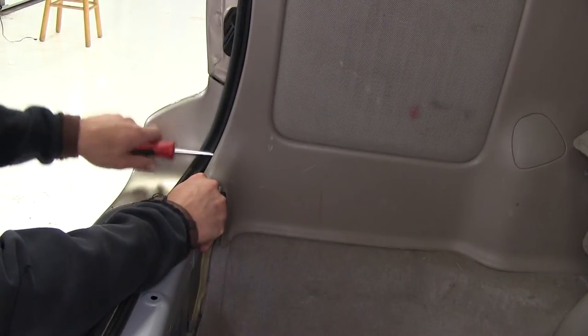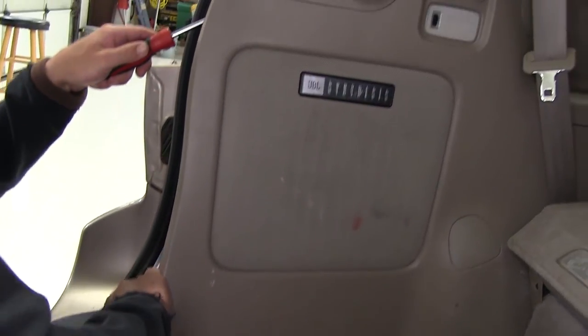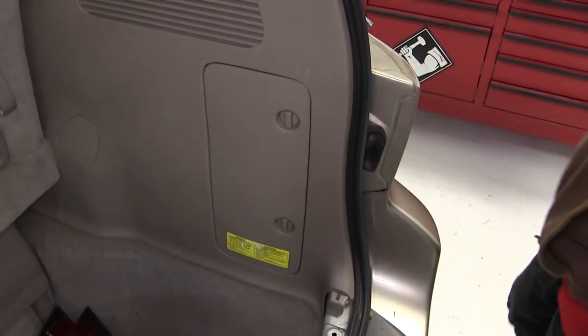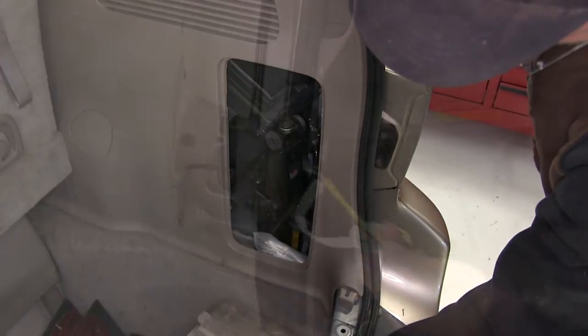Next, we'll move to the driver's side quarter panel. We'll need to pull the quarter panel back and route our wiring behind it. Starting at the bottom and working our way up, we'll go ahead and release the fasteners behind the quarter panel. Once we've completed loosening the interior trim panel on the driver's side, we'll move over to the passenger side where we can remove the jack storage compartment door.